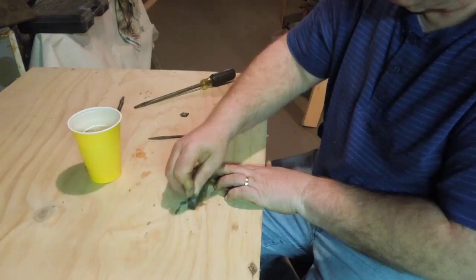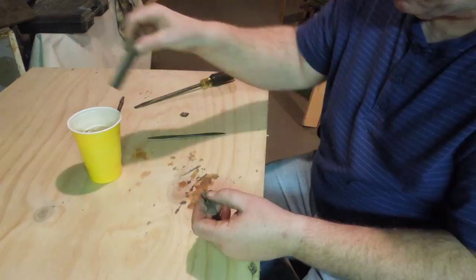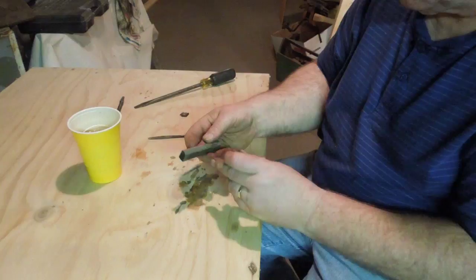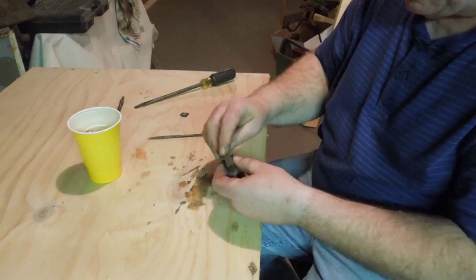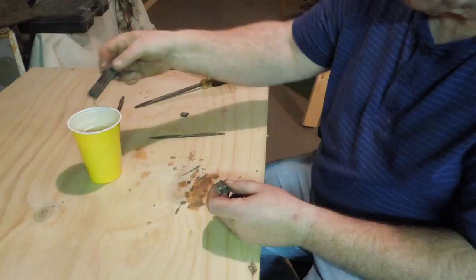My able assistant pointed out that I hadn't explained very clearly how I made the radius on the stone. To make the radius on the stone match that of the cutter, I used a grinder. I rounded the edges of the stone and then ran it across the cutter. I noticed the high spots on the stone, ground those away and went again. When I got really close, I ran it across the cutter one last time just to be sure. Then I started sharpening the cutter.